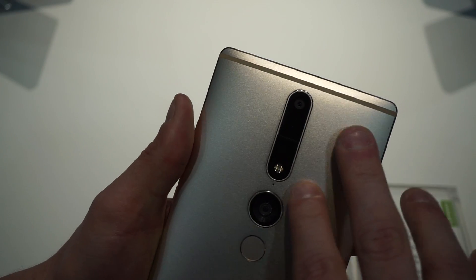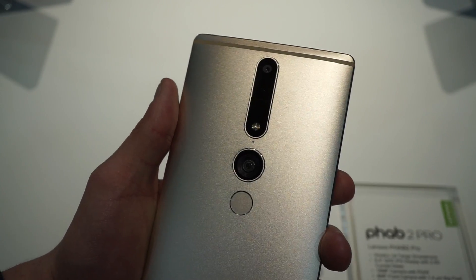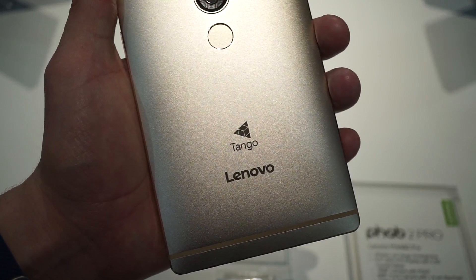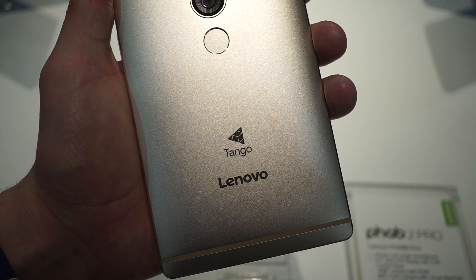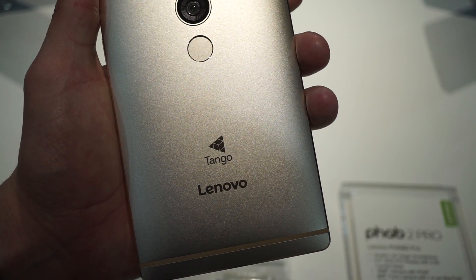On the back, we have two cameras plus your larger regular camera — one of these is a depth camera, which helps with Project Tango. And they did rebrand it, so it's now just called Tango. That's just a quick look at the Project Tango phone, a.k.a. the Phab 2 Pro.